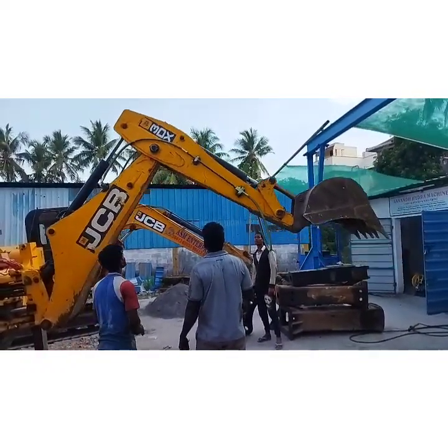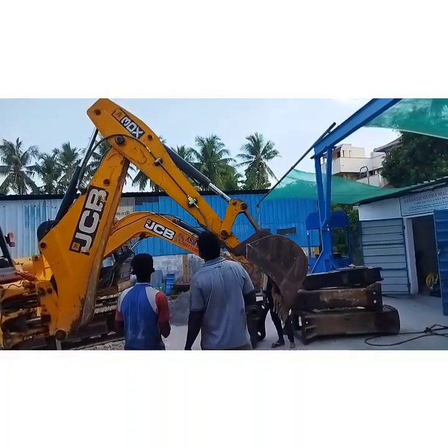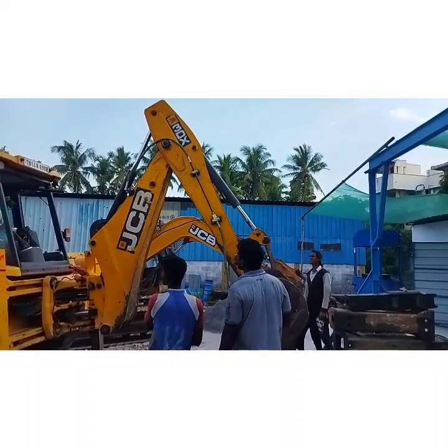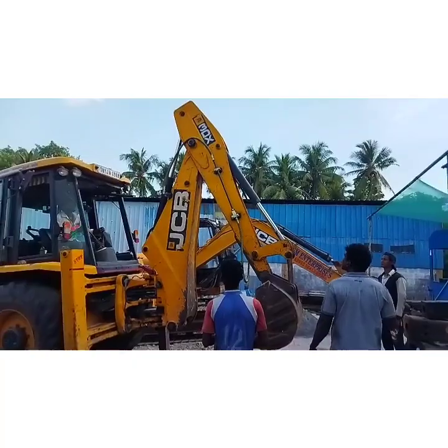The boom and the arm are moved to check whether the hose position and orientation are correct. If any correction is required, it can be done at the beginning stages itself.